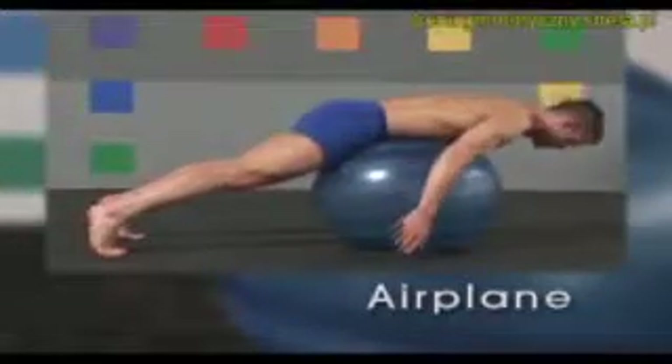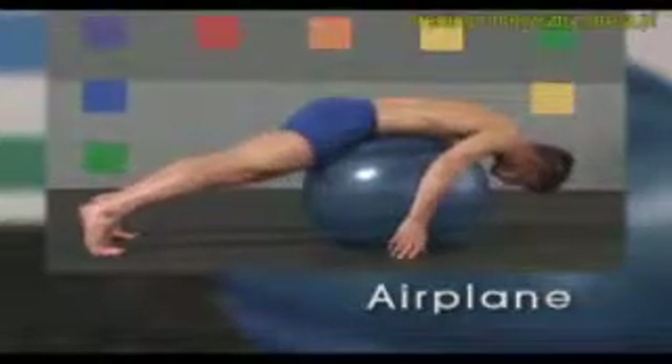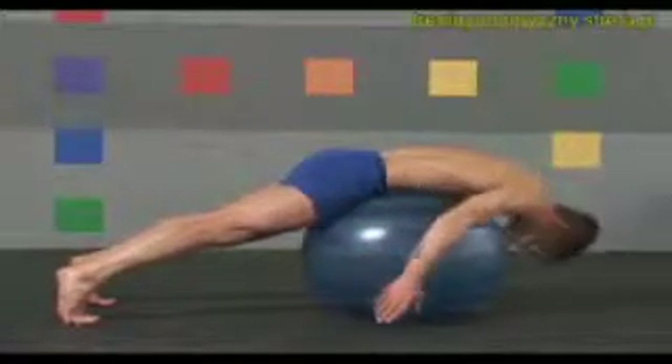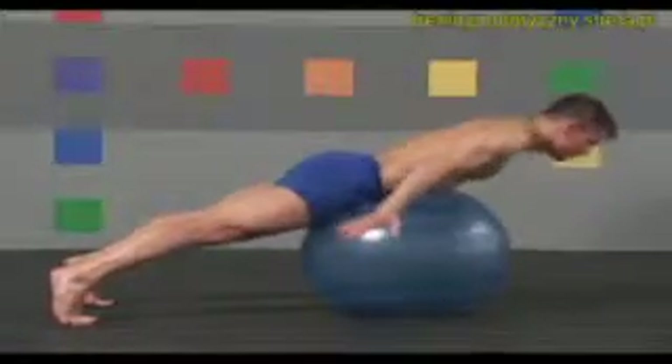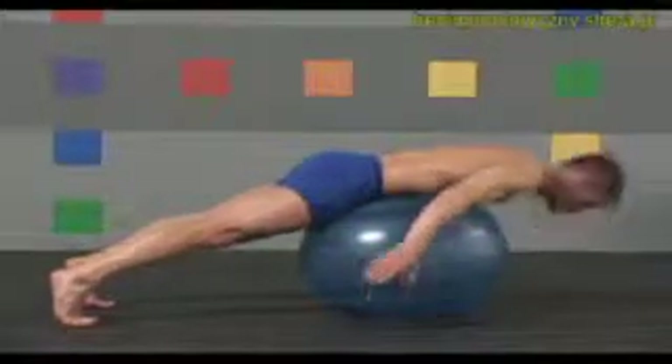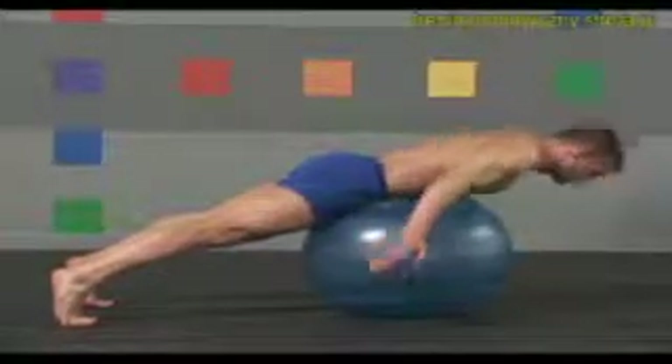Lower your right leg and kneel behind the ball. Now flex over the ball, extending your legs, feet hip-width apart. Inhale up, extending your spine. Arms at your sides, palms down. Exhale back down around the ball. Again, inhale up into alignment, and exhale back down. Keep your head and neck in alignment, and use your lower abs to slightly tuck your tailbone under.